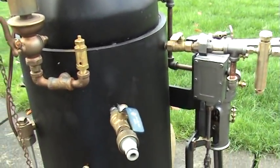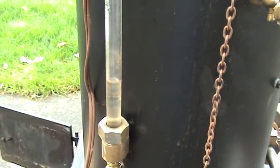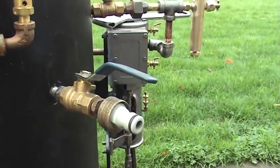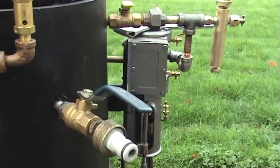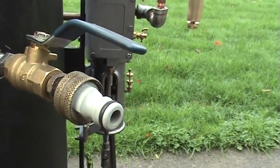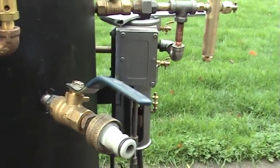The first thing you've got to do is make sure there's enough water in the boiler. Right now I have that much in the boiler, which is fine to run it on, but it's best to add a little bit. So I've made up this gadget here that can hook up to a hose and a quick disconnect, and it's easy to do.